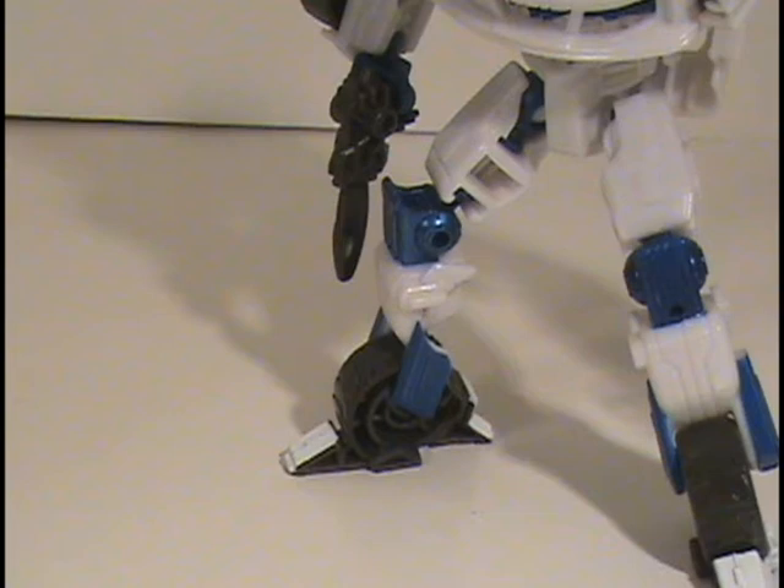Some people also posted videos on how to fix this — you're basically going to take a fresh X-Acto blade and carefully shave off parts of the inner thigh at the top on both the front and back of the leg in order to get more range of motion to point his toes inward and outward. But I'm not going to do that because I honestly don't care about this figure enough to get more posability out of it. Once I'm done with this review, I'm going to transform him back into vehicle mode and I'm never going to play with it again.